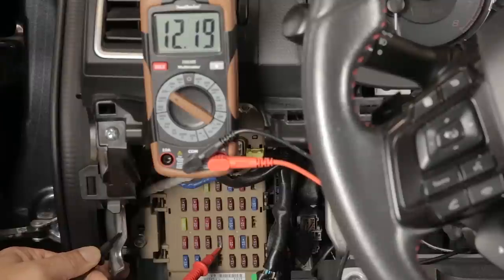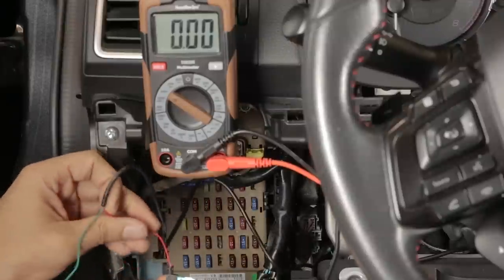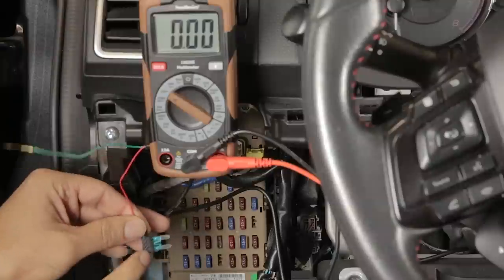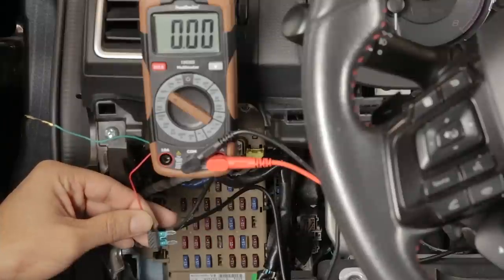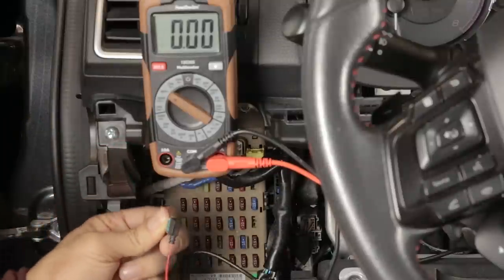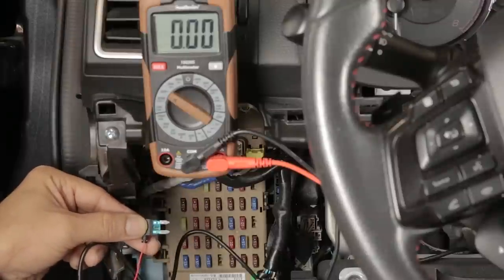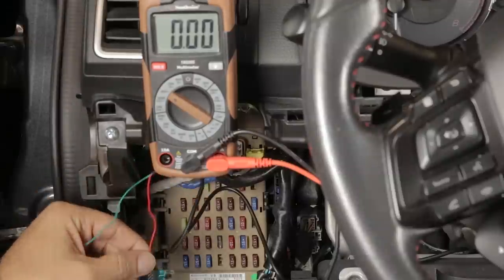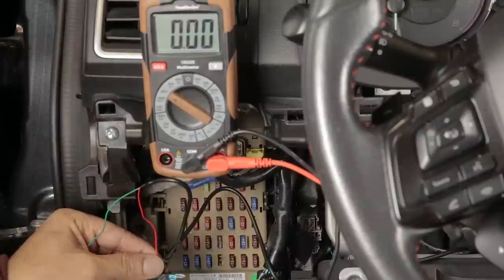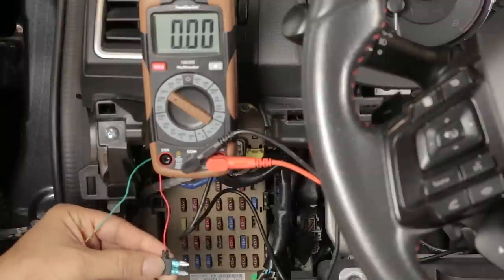Furthermore, since the bottom lead is hot on that fuse spot, I know I have to install this fuse with the cable up — that way 12 volts comes in through the bottom lead, through the fuse element, and out to the camera. If I installed it upside down with the cable down, the camera would still get 12 volts but it wouldn't go through the fuse element, negating the fuse altogether. Not all spots have power on the bottom — some have it on top, so you have to test. If you have this exact car, use spot 23 with the hardwiring kit cable up.